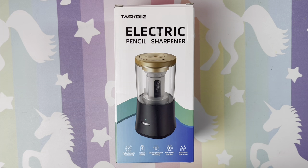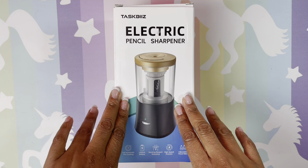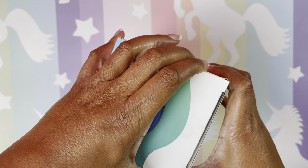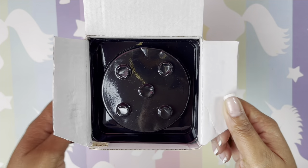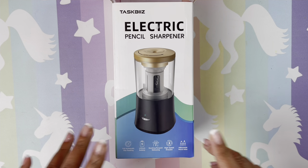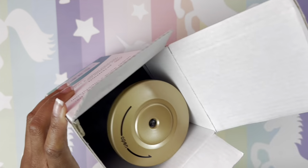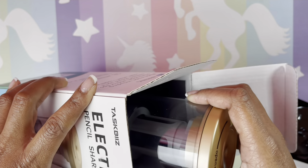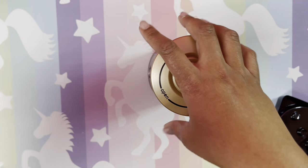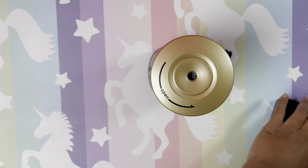Hi guys, welcome back! I hope all is well and everyone's having a great day. I am excited to finally get to try this electric pencil sharpener. I love it because it's black and gold, and second of all it's electric and I'm lazy and I don't have to sharpen my pencil manually.